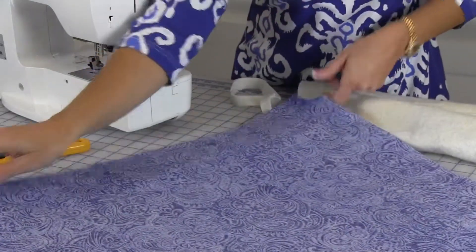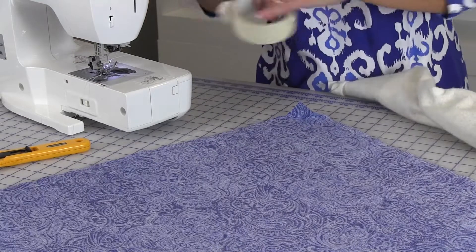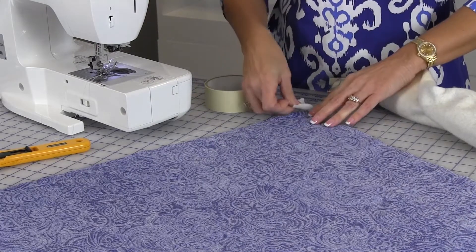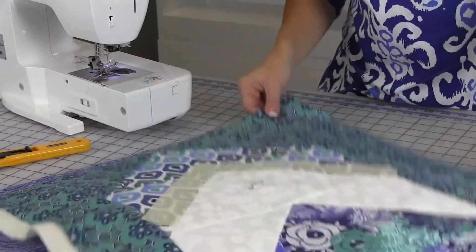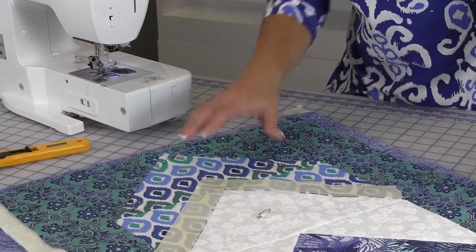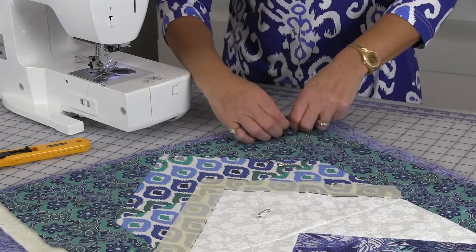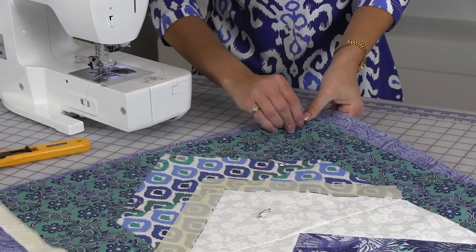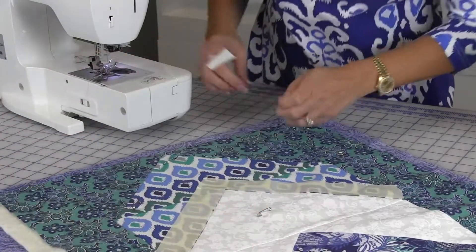Press the backing smooth and flat. Lay it wrong side up on a flat surface and secure the edges with masking tape. Center the Table Runner top and batting on the backing, making sure to leave at least one and a half inches around all sides. Smooth the layers to prevent wrinkles and puckers. Hold the layers together with safety pins or basting spray. Remove the masking tape that was securing the backing down.